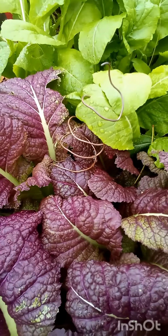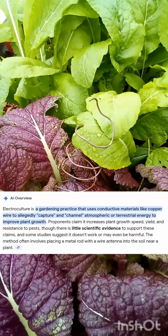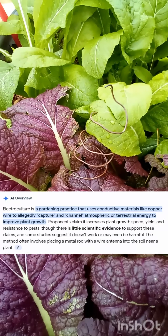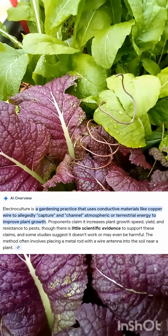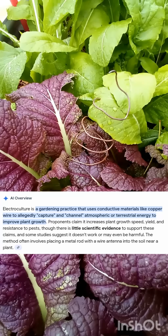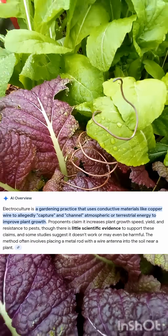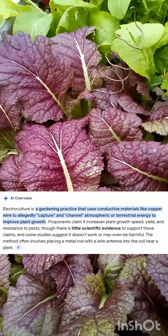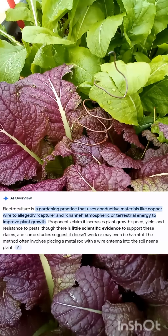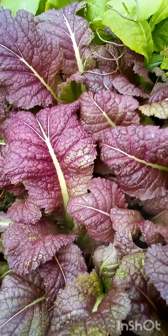What is electroculture? Electroculture is a growing method using conductive materials such as copper wire to capture electrical energy out of the atmosphere and send it down into the soil, which will promote plant growth and boost bigger yields of fruit, vegetables, or whatever you're growing. It also promotes plant health, and supposedly it helps deter pests as well, but not too sure about that.